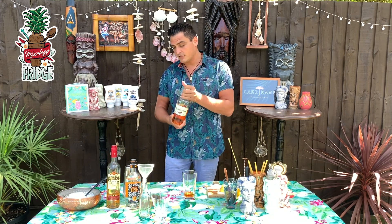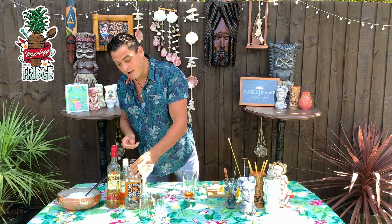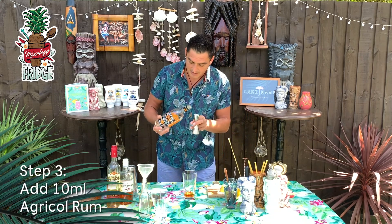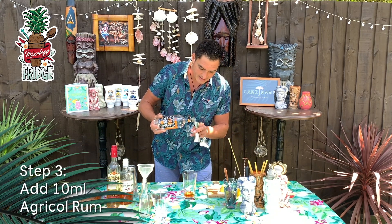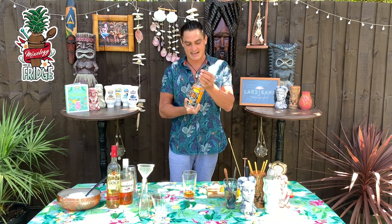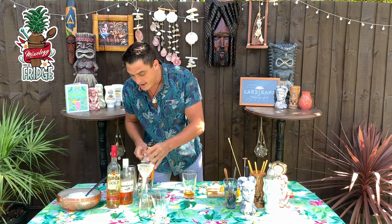After that I'll put 10 milliliters of white agricole rum, or you could use cachaça as well if you have it — just 10 milliliters. This is going to add a really fresh sugarcane taste inside the drink, and it works with the gin and with the aged Jamaican rum.